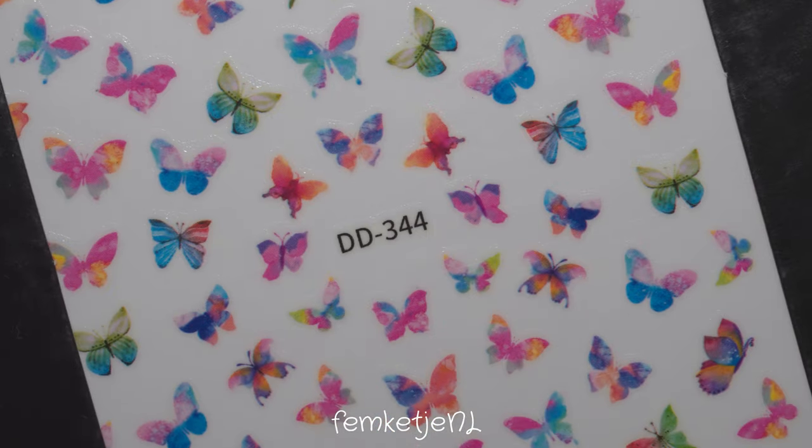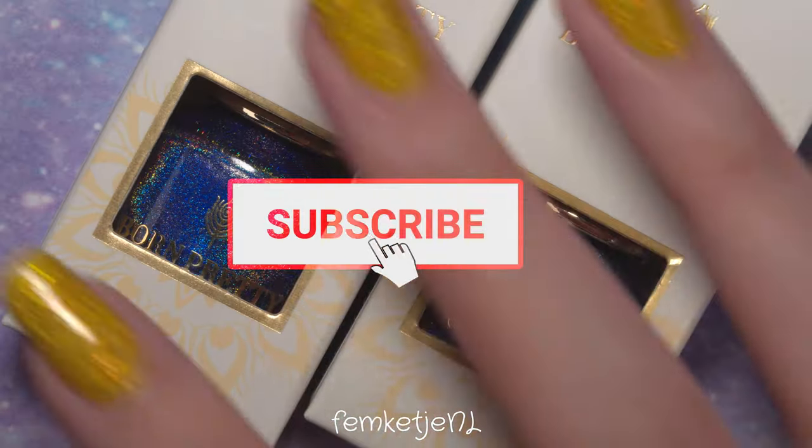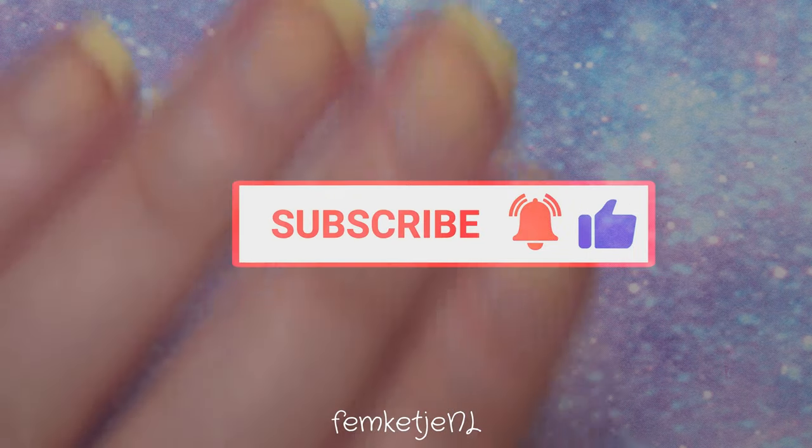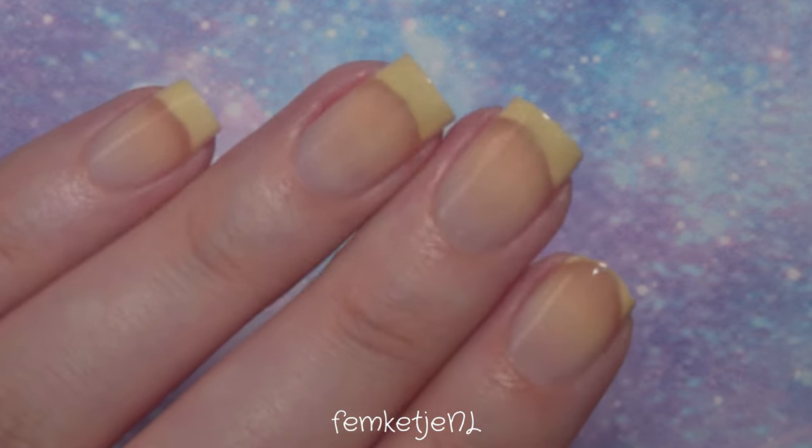You heard me right — striping tape stickers. So these aren't on a roll, but just on a simple sticker sheet. But first of all, if you are new to my channel, I would really appreciate it if you would like to subscribe, hit that like button, and add that notification bell as well.